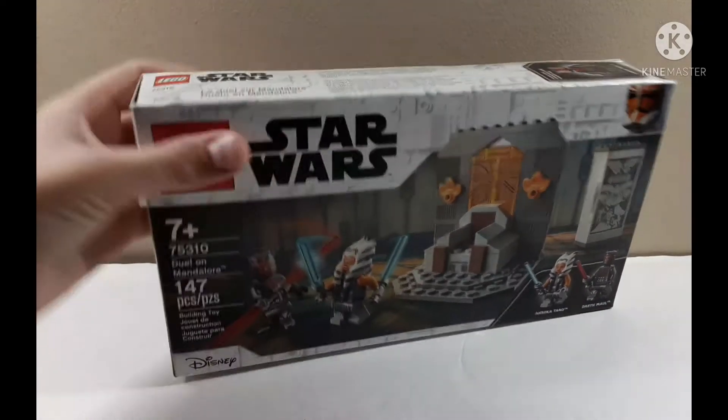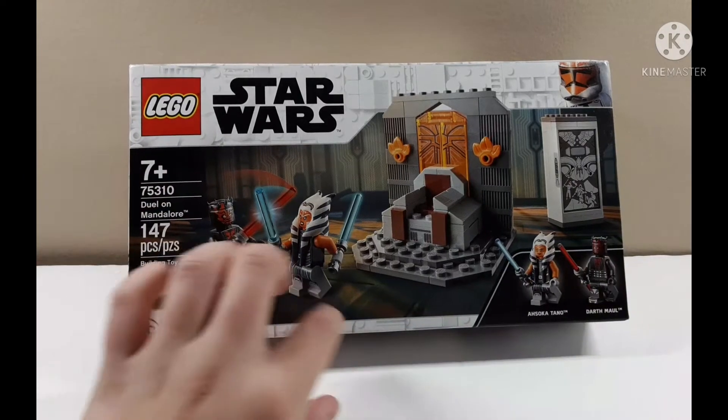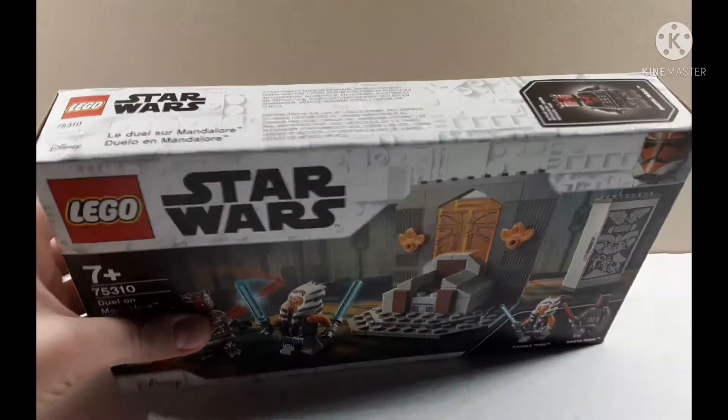Hey guys, what's up? Back with another video. Today I'm gonna be unboxing and reviewing the Duel on Mandalore. I ordered this from Amazon and I got one sent in a bag — it was damaged.